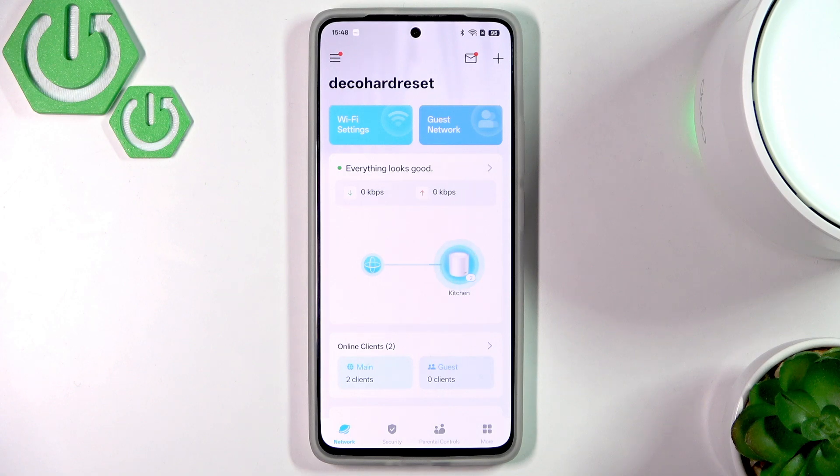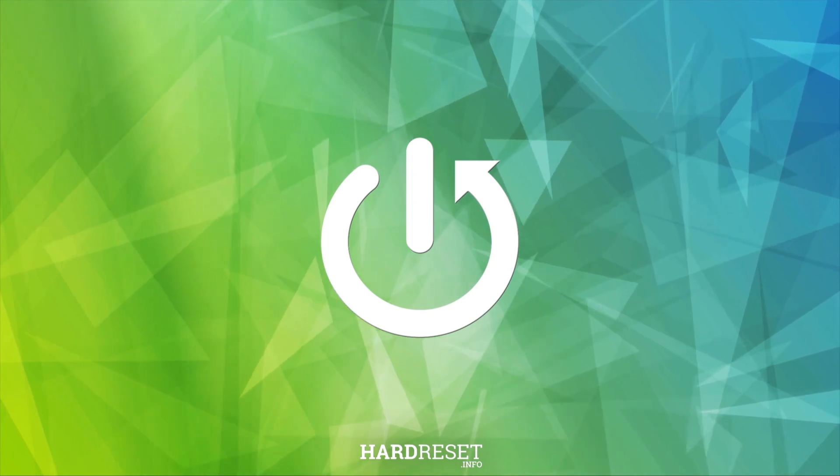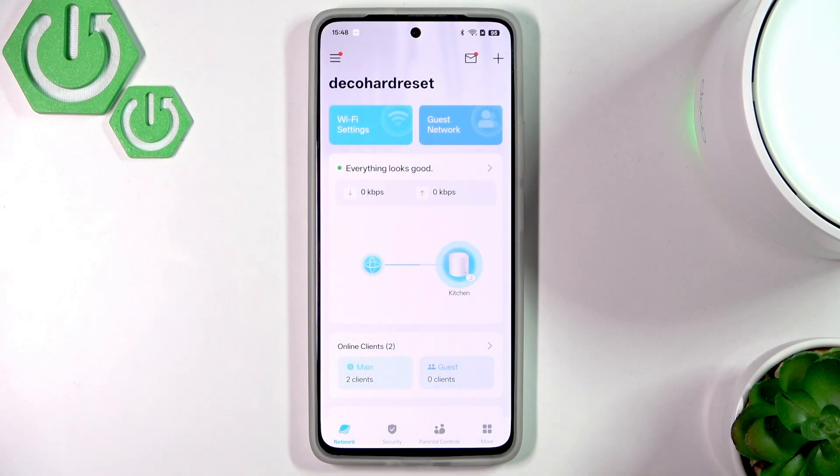Hello everybody, welcome back to our 37 info channel. In today's video, I'll show you how to enable device isolation on your TP-Link Deco X50. Here we have the main menu.